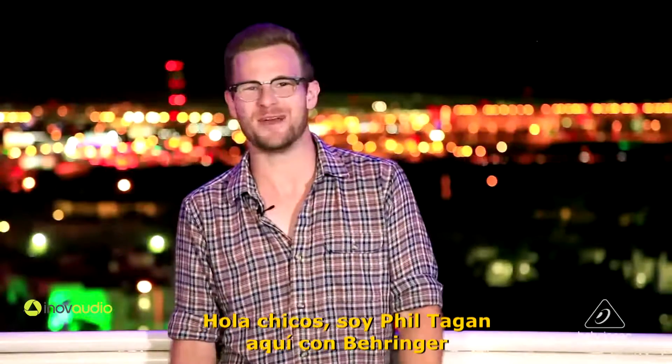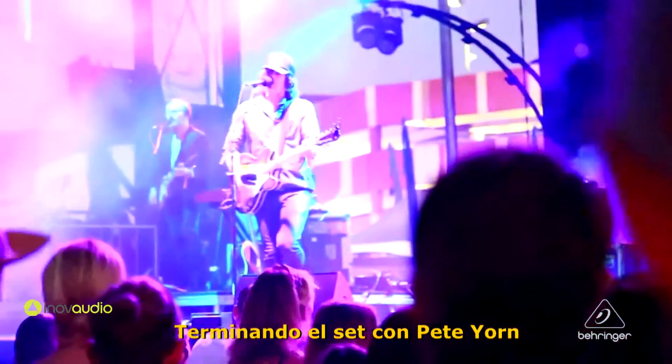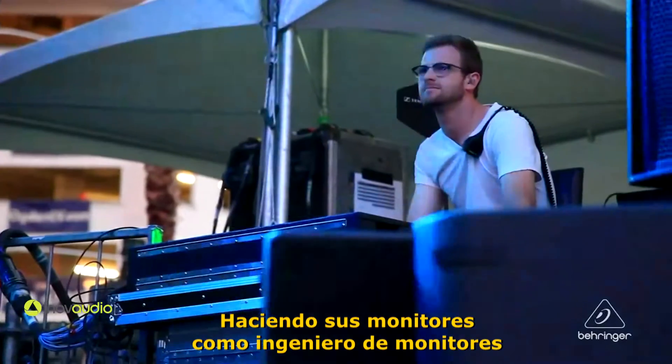Hey guys, I'm Phil Tagan here with Behringer. We're hanging out at Life is Beautiful where I just finished a set with Pete Yorn doing his monitors as a monitor engineer.